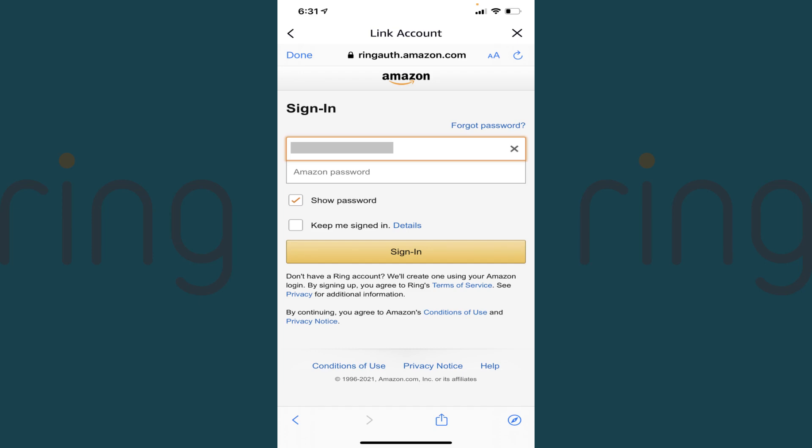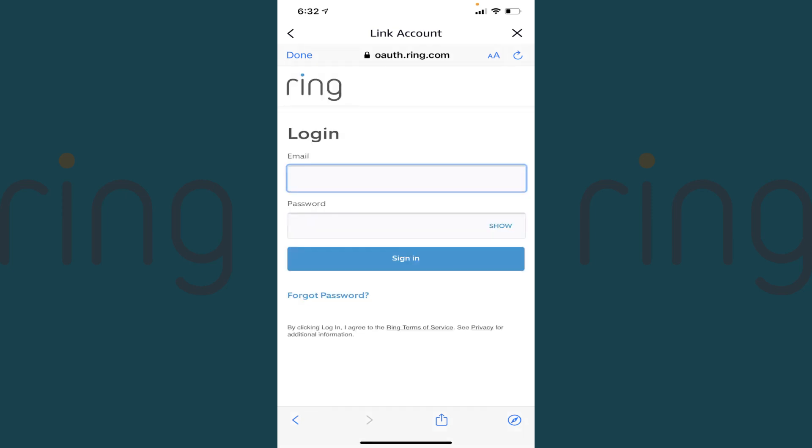A screen prompting you to sign in to your Amazon account is shown. Step 7: Enter the username and password associated with your Amazon account, and then tap Sign In. You'll be taken to a Ring login screen. Step 8: Enter your Ring username and password, and then tap Sign In.